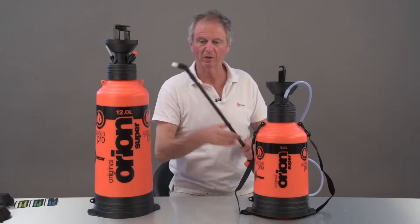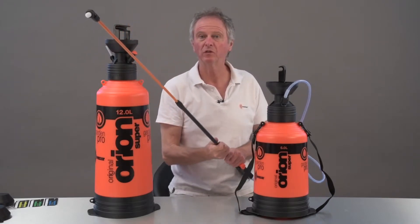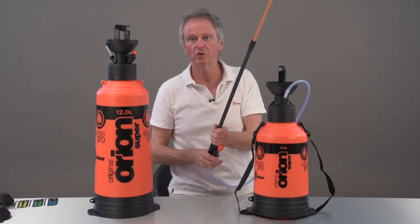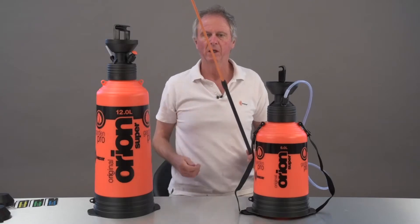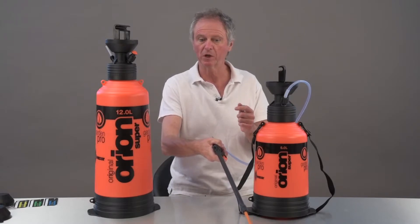60 centimetres long. But — whoosh! — telescopic, 1.2 metres long. Now obviously that's great for reaching high trees, apple trees maybe, that sort of thing. But it's also good for when you're applying weed killers — it means you can walk along, keep a nice straight back and spray a good distance in front of yourself without walking through the spray drift.